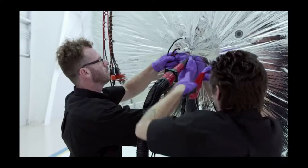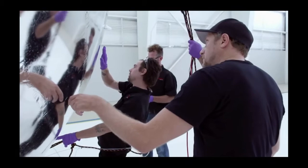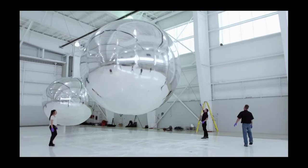What we're doing here is inflation tests — trying to understand what these objects are physically as well as aesthetically. I really do think of them as post-minimalist sculptures, inspired in large part by some very early spacecraft that NASA built.